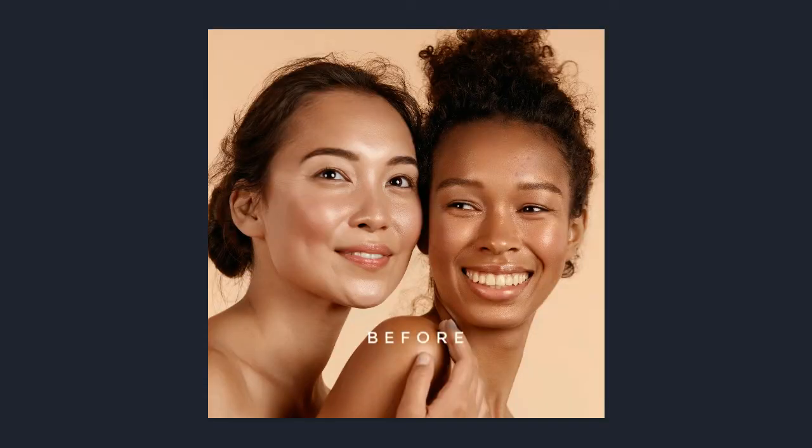Let's talk about the PicMonkey touch-up tool. Here's a before and after of subtle edits that you can make to your photo to touch it up.